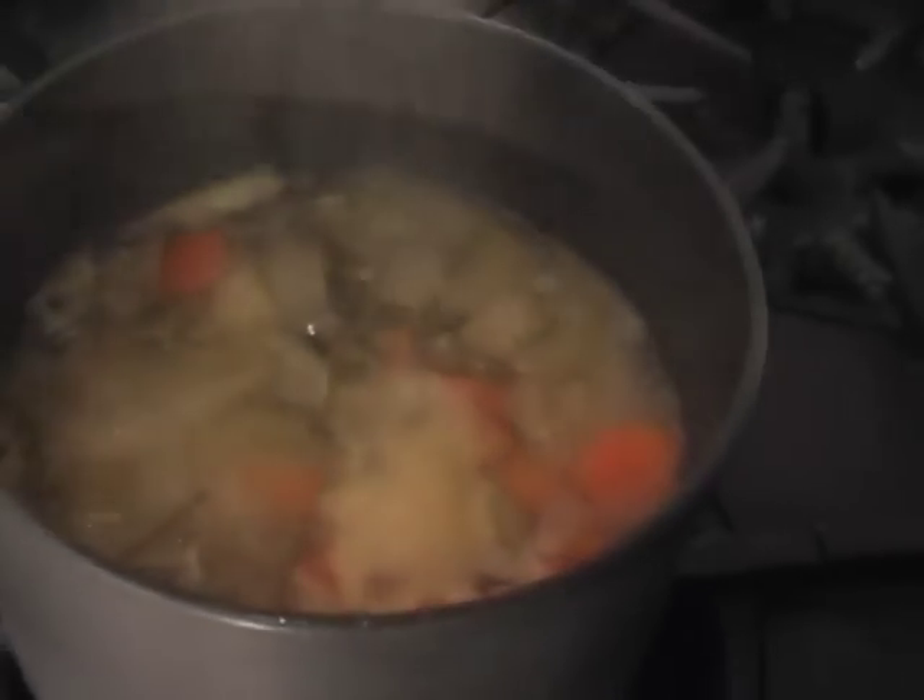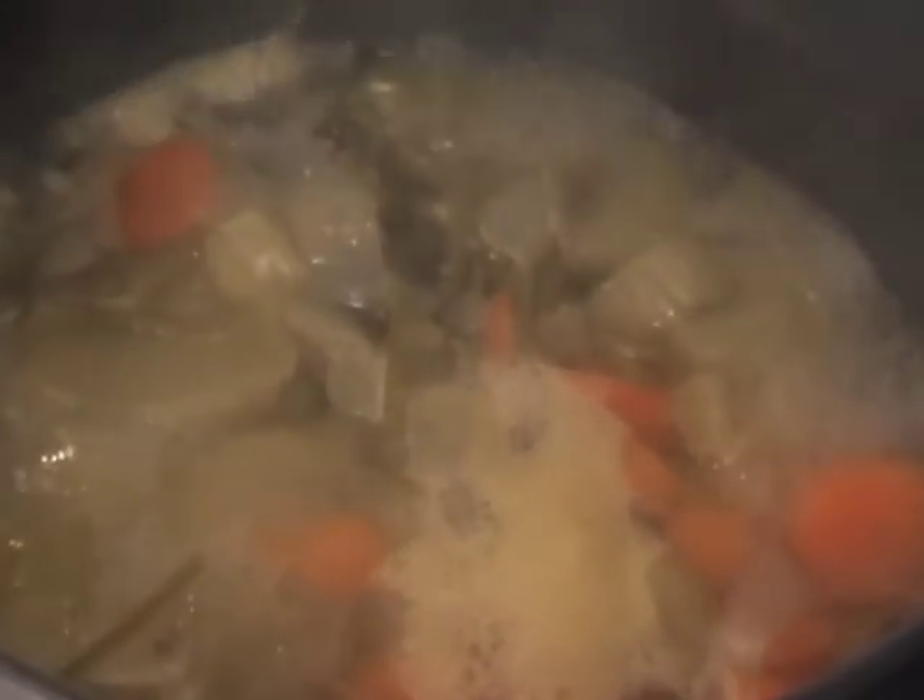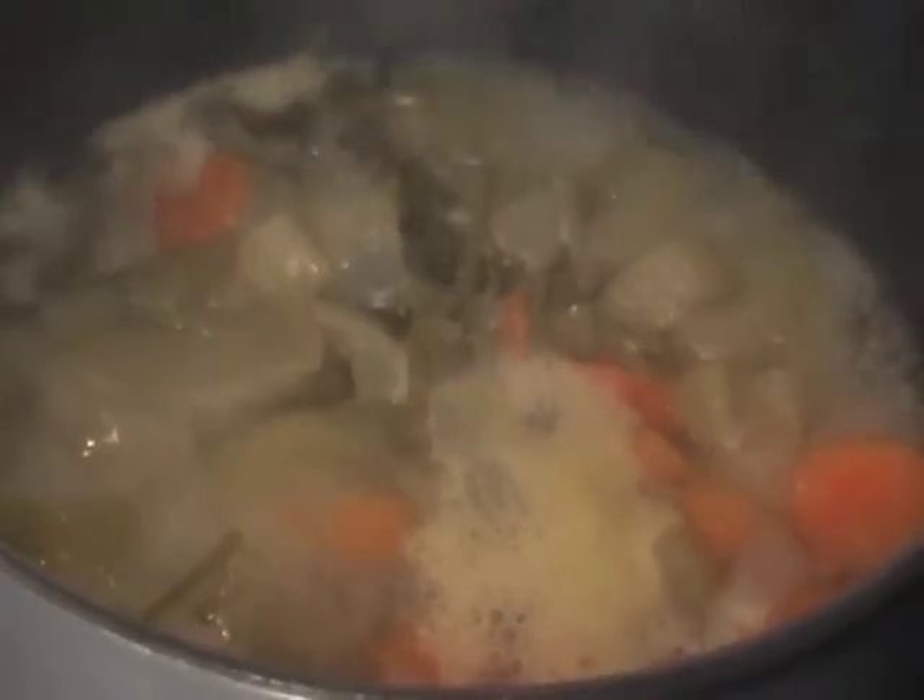And what we've got cooking on the back here is a vegetable stock. For this I've used some celery, some carrots, some white onions, bay leaf and the stalks of parsley. We just brought that up to the boil and we'll let that simmer for about 10-15 minutes and that will be the stock that we use for our risotto.